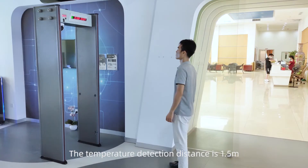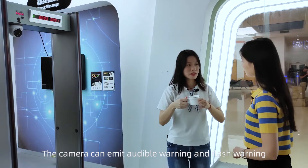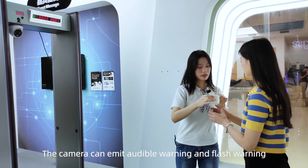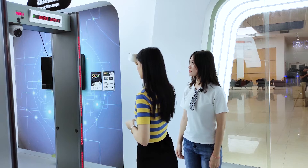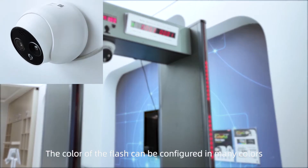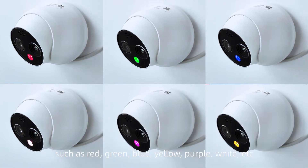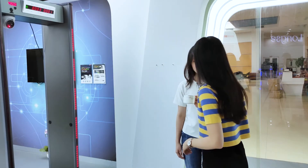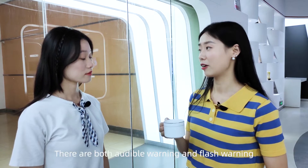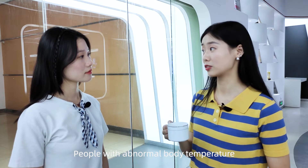The temperature detection distance is 150 centimeters. The camera can emit both audible warnings and flash warnings. The color of the flash can be configured in many colors such as red, green, blue, yellow, purple, and white. That's great — people with abnormal temperature have nowhere to escape!